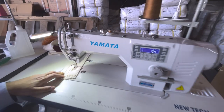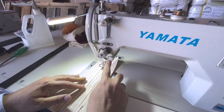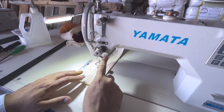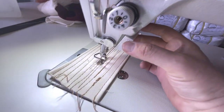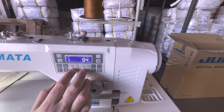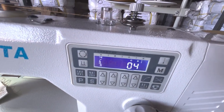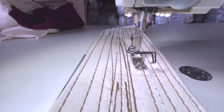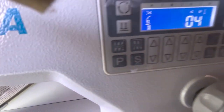The machine also has a reverse button here — when I press it, it goes in reverse. Tension is adjusted right here. If you're sewing and you want the needle to come up, press this and it pops out. I'll show you needle position options: in needle-up mode, anytime I stop the needle comes up automatically. That's controlled by this option right here.